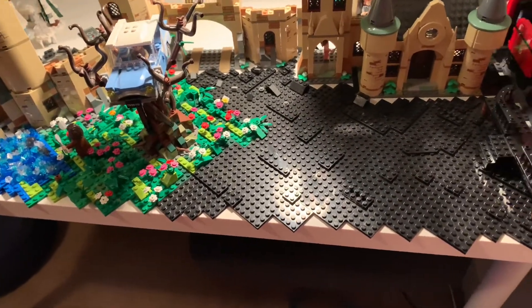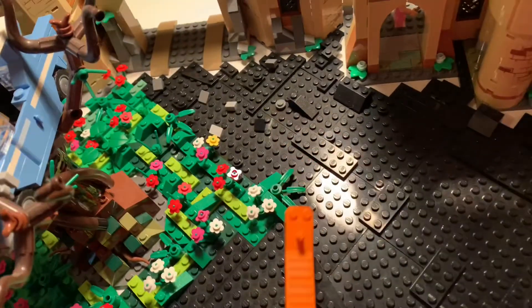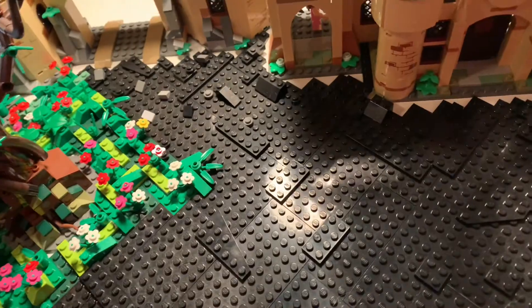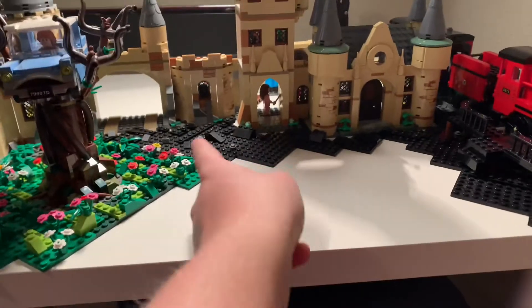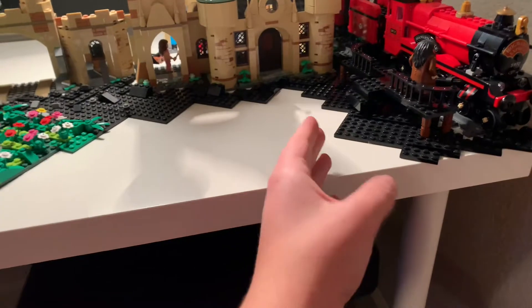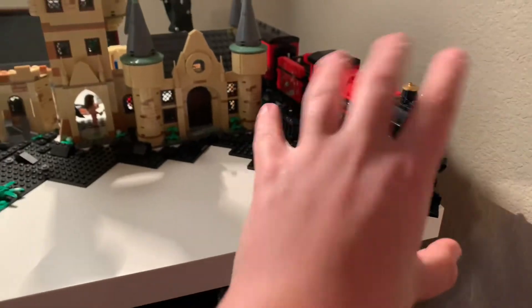My plan is to kind of stop taking stuff off around here and then leave most of this stuff back in here to itself, but pretty much after this, all the stuff I'm going to take off. Here's the area completely cleared off. I'm not going to be putting the Hagrid set back there, so I left that area completely intact. This area I cleared off and cleared as many plates as I could until I was hitting the train station, because I want to leave that area there.